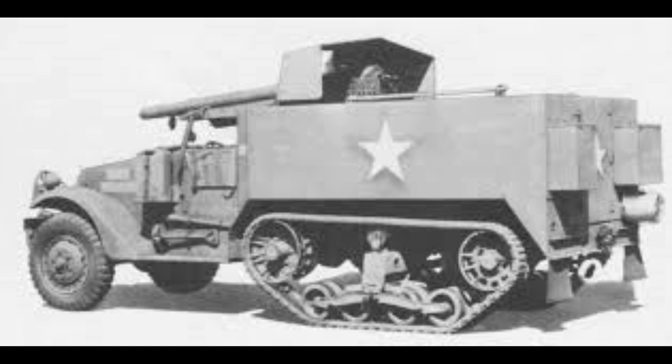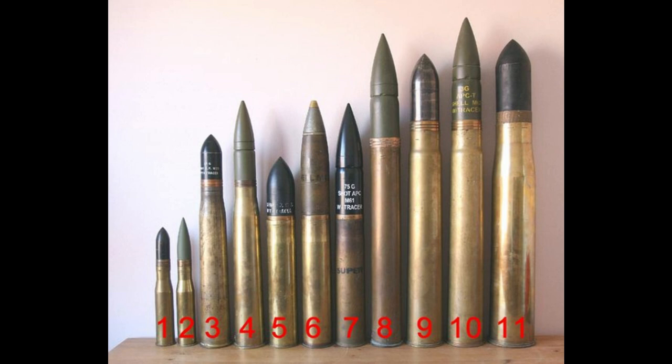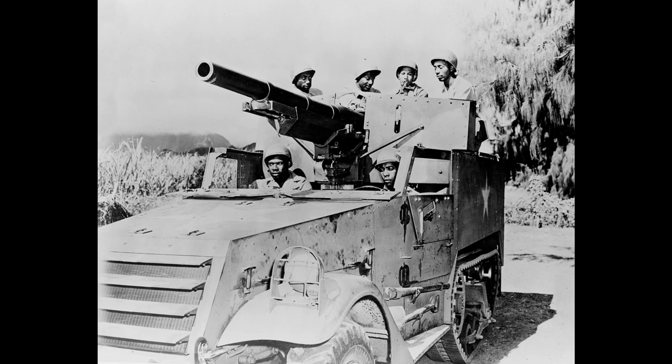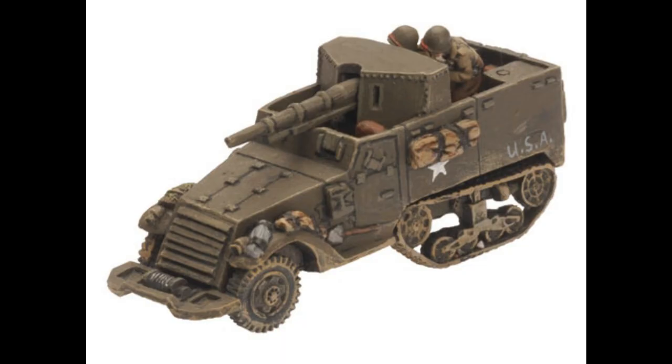The project was to mount the M1897 A4 75mm gun in an M3 half-track. This gun was an American copy of the French 75mm from World War I. The original gun mount was the M2 A3, but there was a shortage of these and so the M2 A2 was substituted on the M3 A1 half-track conversion. Yes, I know it sounds quite complicated, but there we are.